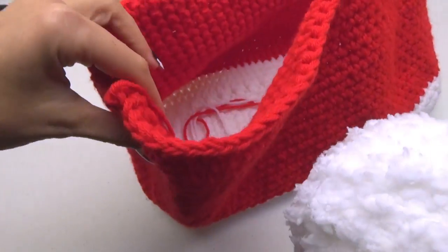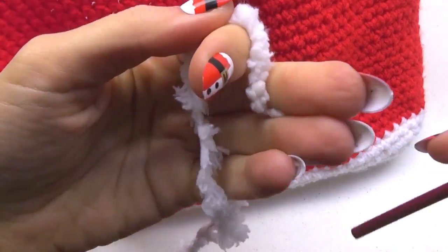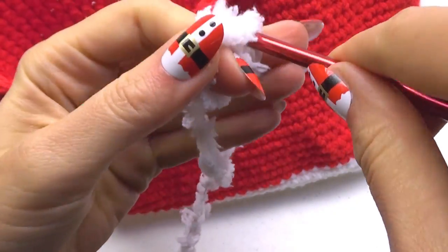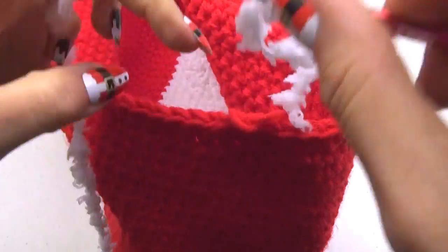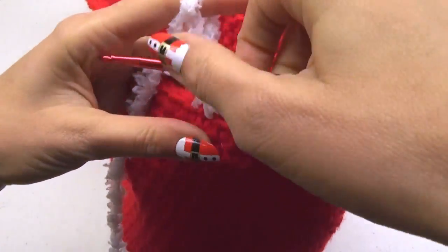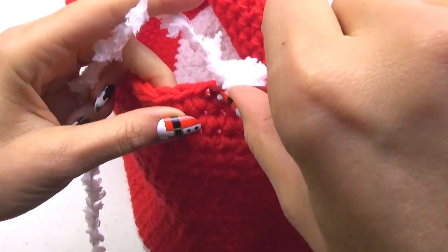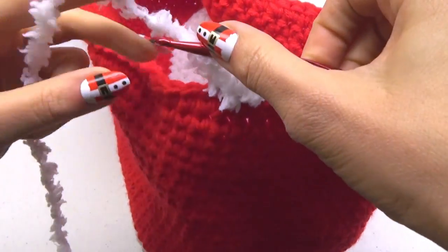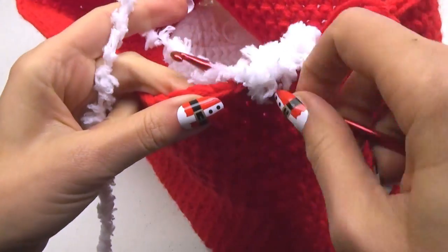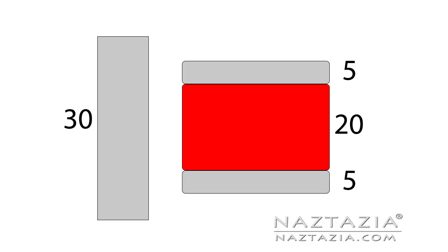Keep going with single crochet stitches. Once you have completed 20 rounds of red, you can add the white fuzzy yarn. Put a slip knot on your hook with it and insert it into the handbag. This fluffy yarn is gorgeous; however, sometimes it is hard to see your stitches — you might need to just take a guess where your stitches are. To review: make a base of 30 back and forth rows, then do your sides with 5 rounds of white, 20 rounds of red, and 5 rounds of the fluffy white.